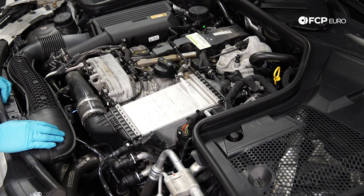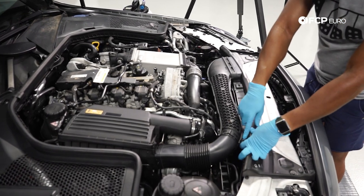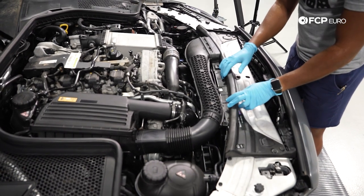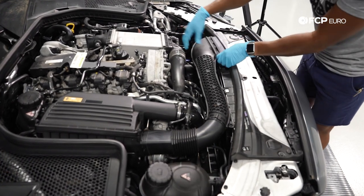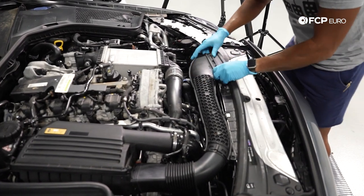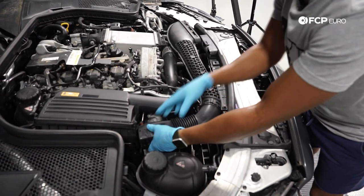Next we need to gain access to the oil filter housing, so we're going to remove this air snorkel. Normally there is a clip here where it's retained to the body — you turn it and it comes out. Unfortunately someone got in here in the past and broke it, so we're going to skip that step. Start by removing the snorkel — I like to push it in a little bit first and then pull it out. It's just clipped in; same for the other side — just push in, squeeze, and pull it out.